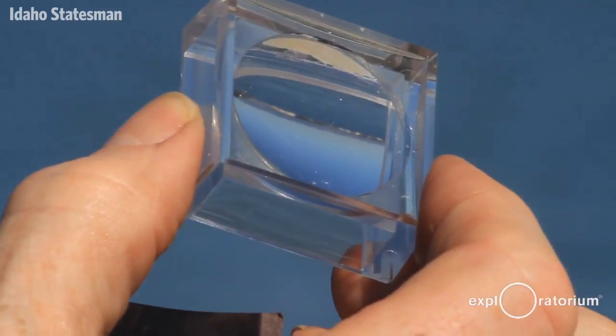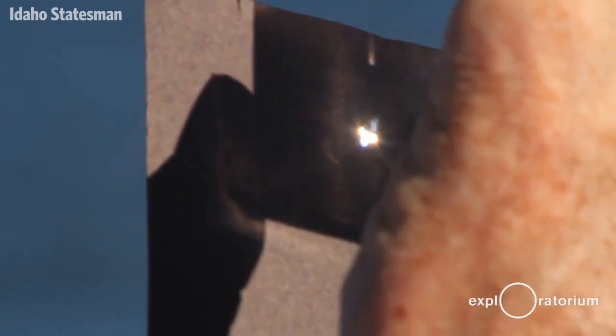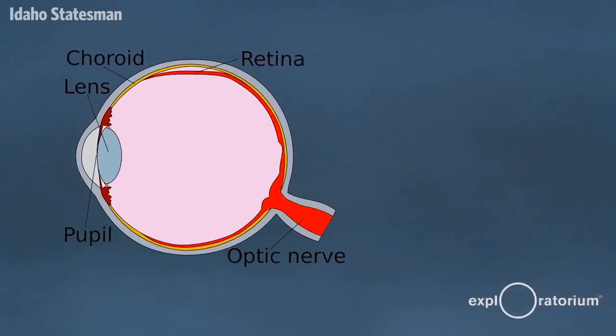I'd like to graphically illustrate why you shouldn't look at the Sun even during a partial solar eclipse. I've got here something called a bug box lens, which is about the size of a human eye, and a black piece of paper representing your retina, because your retina is dark and absorbs light. What I'm going to do is look at the Sun with the bug box lens on my retina, and what you'll see is little plumes of smoke rising from the retina as I burn a hole in it.